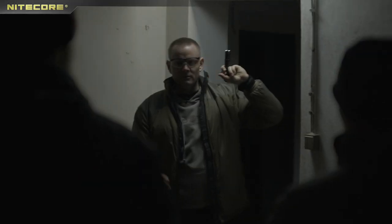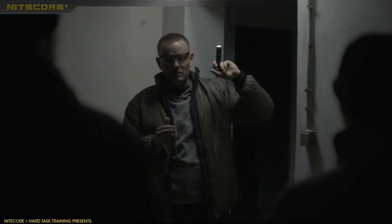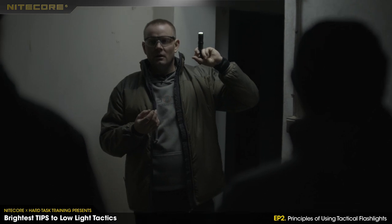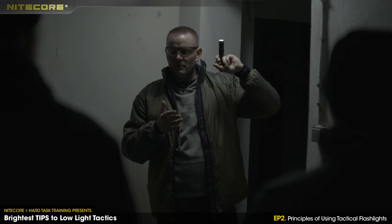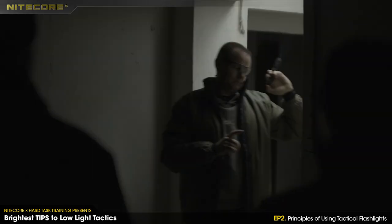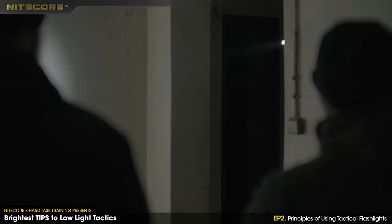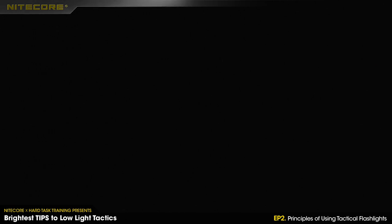I'm gonna demonstrate two different techniques. One we call the old-school technique, and the second one is the strobo. You will tell me which one is better and then we're gonna talk about it. So number one: old-school. Number two: strobo.